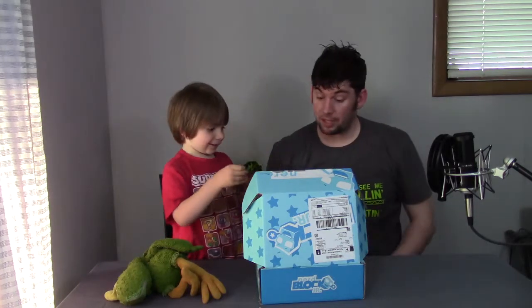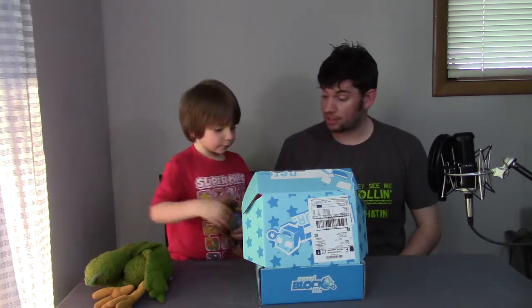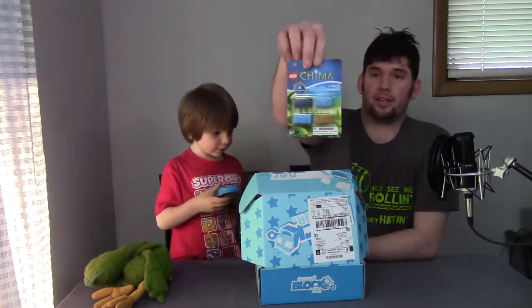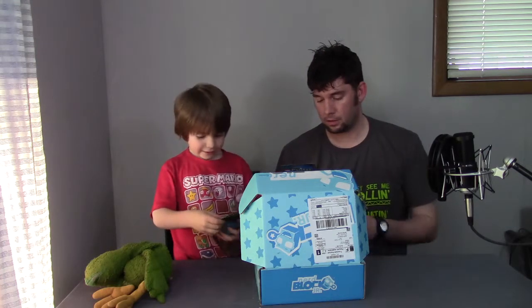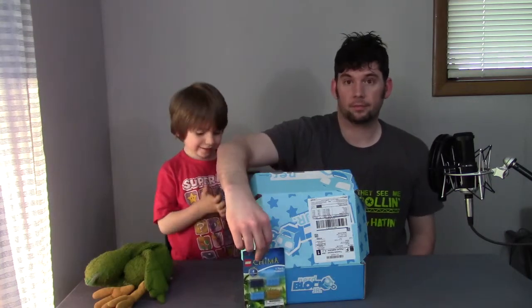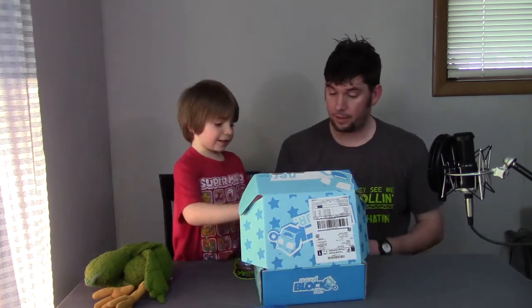Let's play with that after we show everybody everything. What do you want to do next? You like it? Yeah, I'm gonna play with it. Let's do the rest of the stuff and then you can play with it as soon as we're done. This is a four-pack of Lego erasers. I think they might actually work as Legos on top of being erasers. We'll look at the other stuff and then open that in a minute.